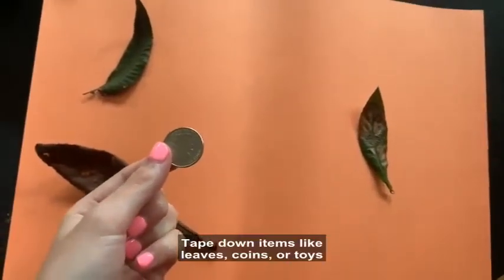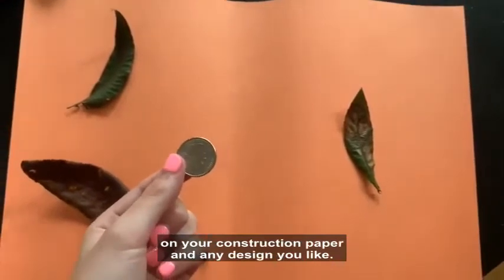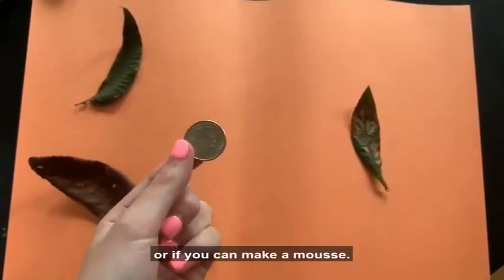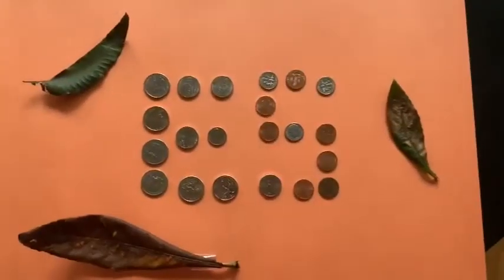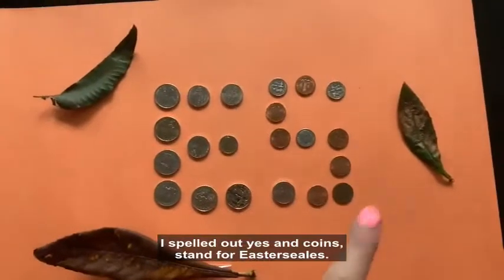Tape down items like leaves, coins, or toys on your construction paper in any design you like. Bonus points if you can spell out Camp Easter Seals or if you can make a moose. This is the design that I decided to make — I spelled out 'yes' and used coins to stand for Easter Seals.